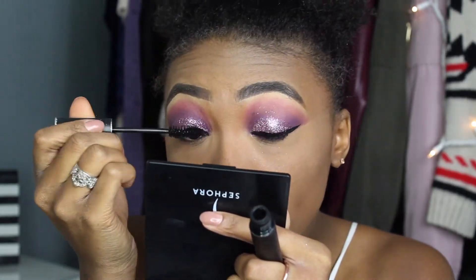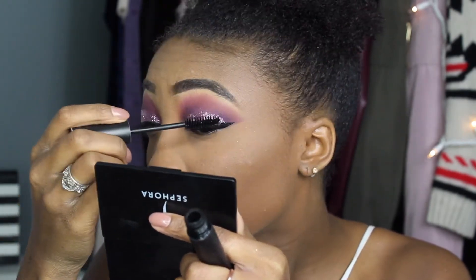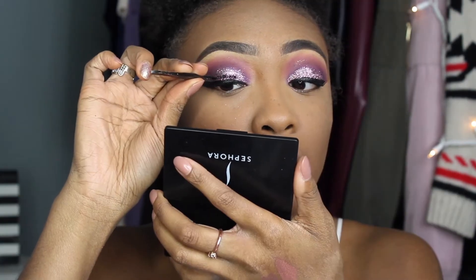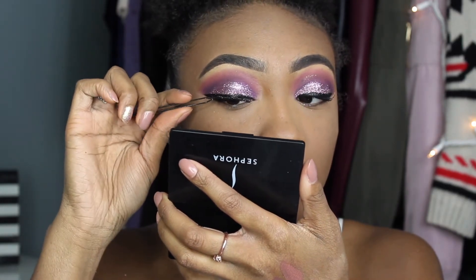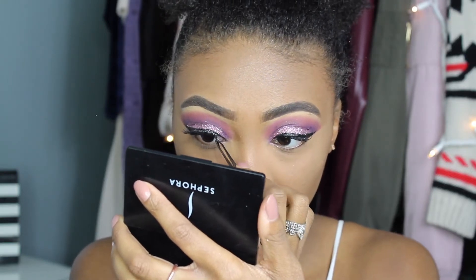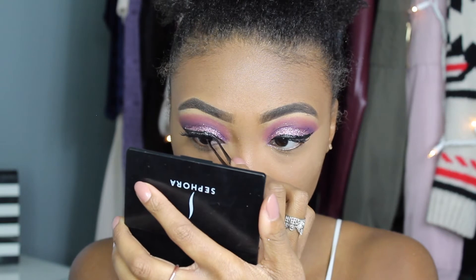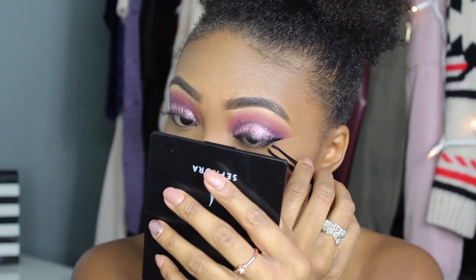Then I'm going to coat my lashes with mascara and prep them for the false lashes — I'm wearing the Ardell Demi Wispies. These are my favorite lashes of all time because they're so inexpensive and they look so natural.